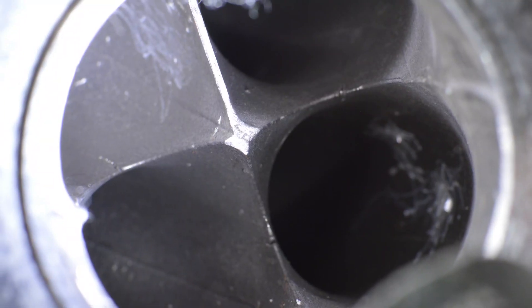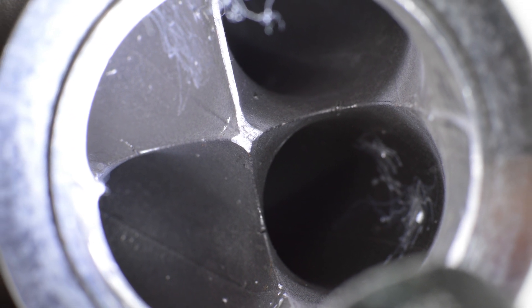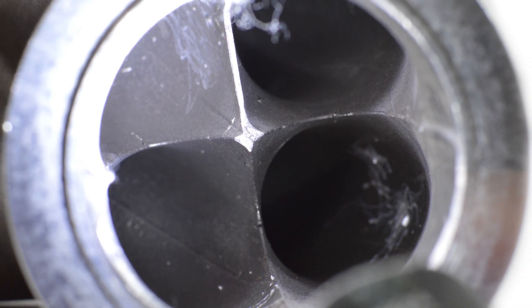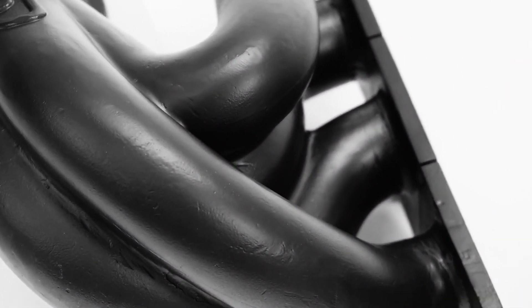Getting down to the design and details of the Corksport Exhaust Manifold, there are a few points we should really talk about. Runner inner diameter has been increased to 1.59 inches, and all four of the runners range from 10.5 to 12.5 inches in length. This improves peak flow and scavenging through the collector while also maintaining that unique Mazdaspeed Rumble.